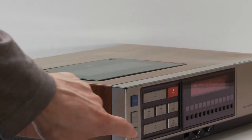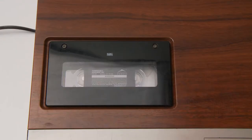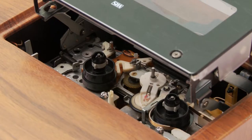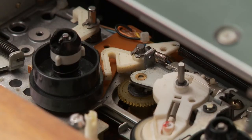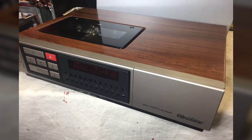First of all, check this out. It loads in the top and you get to watch the VHS play through this little window. I love it. I actually found this on Kijiji but it was broken, not working. But luckily I have a guy who fixes old electronics and he was able to bring this beautiful machine back to life.